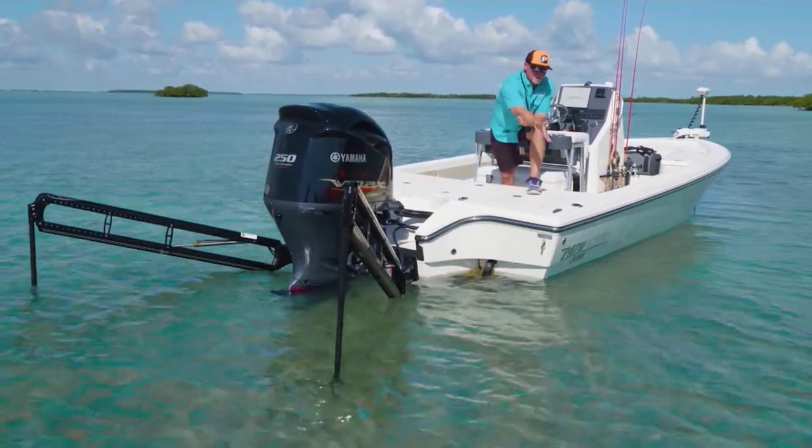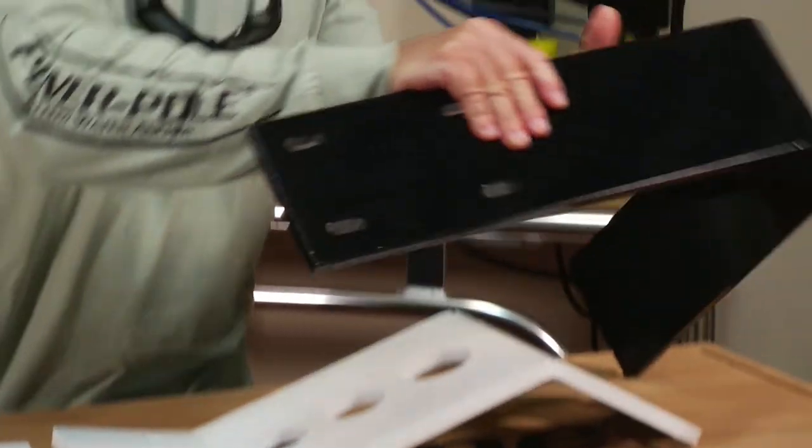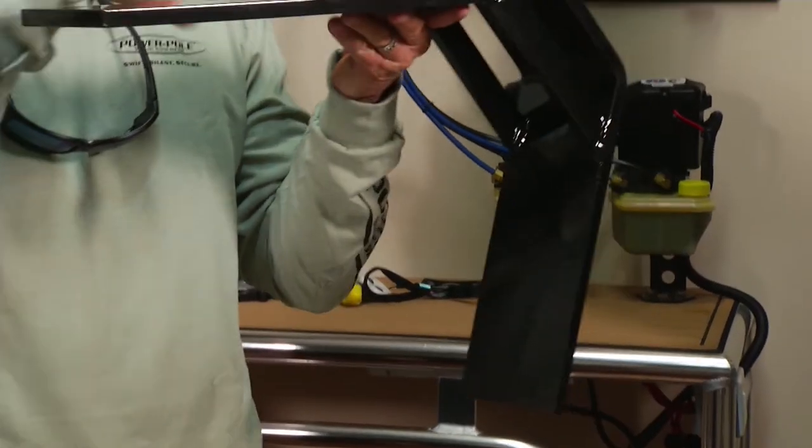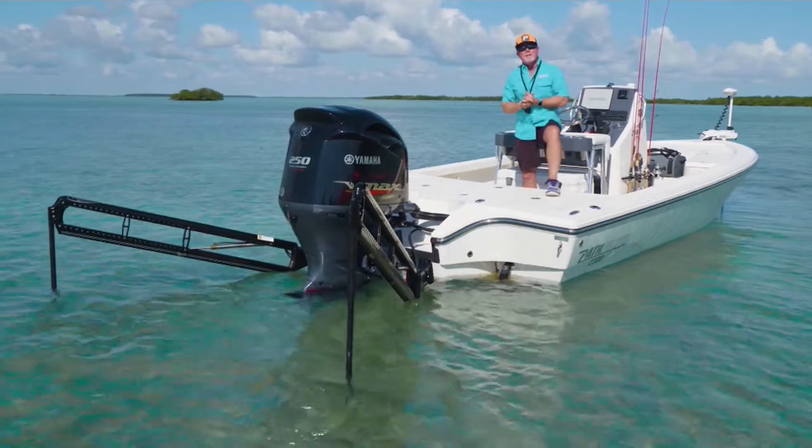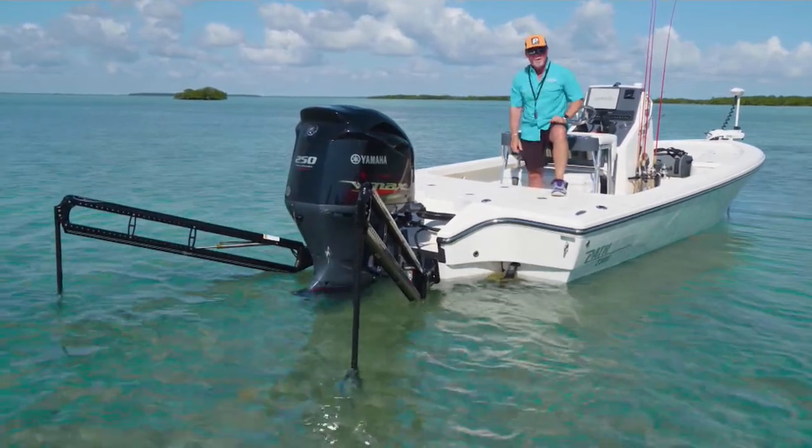We also offer the deck mount for those with pontoons, which actually bolts to the top. So keep in mind there are many different ways to mount your Power Pole, and that's today's Power Pole Tip of the Week.